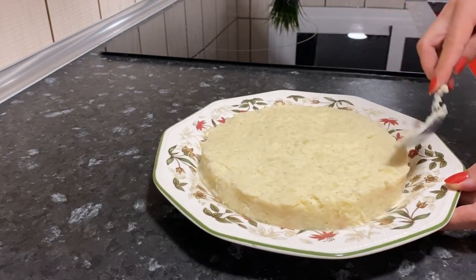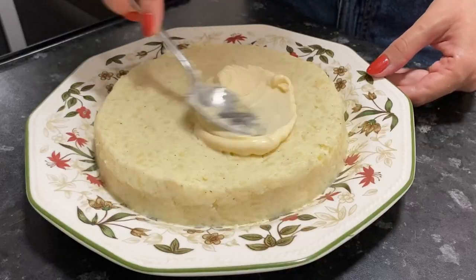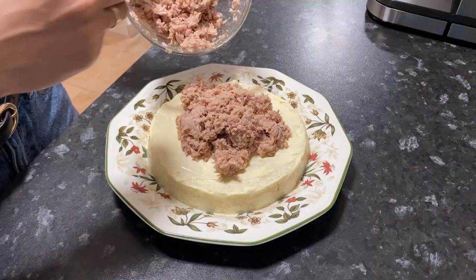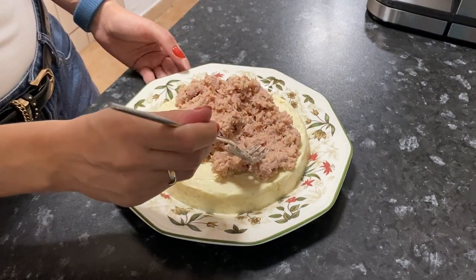I really love salads with potatoes, so I make this layer thick — you can make it thinner. Now grease the potato layer with mayonnaise. Put the canned tuna in oil on top and spread it carefully over the potatoes.